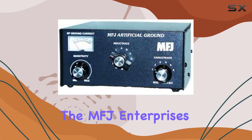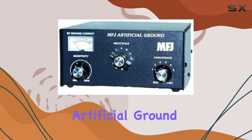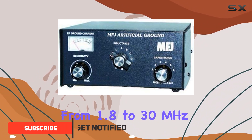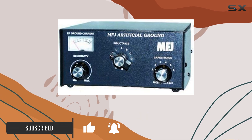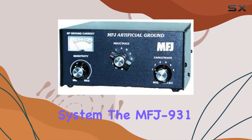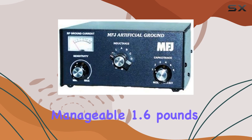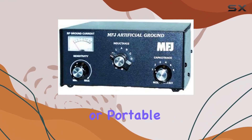Today we're diving into the MFJ Enterprise's original MFJ-931 artificial ground, designed to elevate your HF radio experience across frequencies from 1.8 to 30 MHz. This compact device promises to mitigate ground losses and enhance antenna efficiency without requiring an extensive physical ground system. The MFJ-931 boasts a sleek black design and weighs a manageable 1.6 pounds, making it a practical addition to any amateur radio station or portable setup.